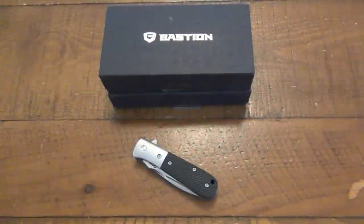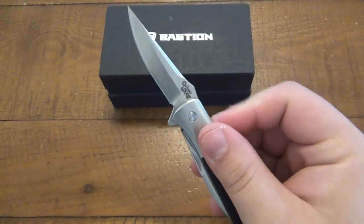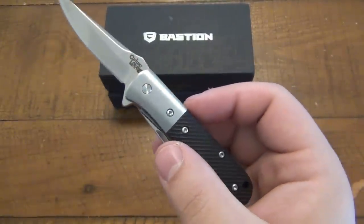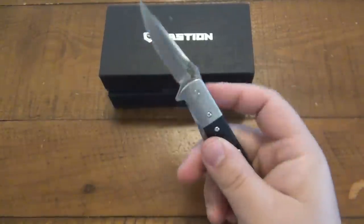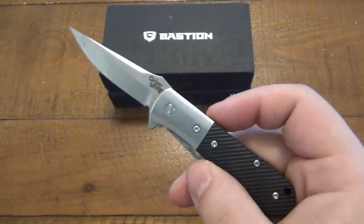Hey, what's going on guys? Today I am very excited to talk about this knife right here. It's going to be a very interesting review because this is the first time I'm reviewing a knife that I designed. I might seem like, yeah, of course I love it — I designed it. But you can draw stuff out and think about different things, but until you get one in your hand and actually start using it, you just don't know what it's going to be like. I am pleased to say I am very happy with this.